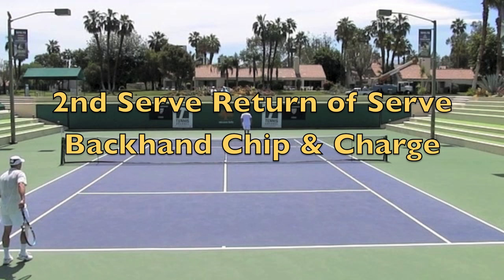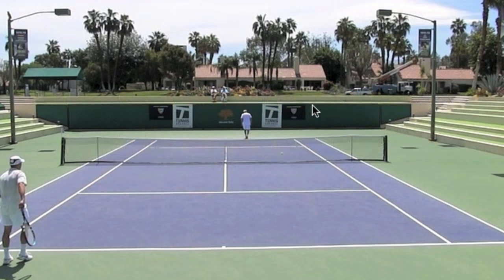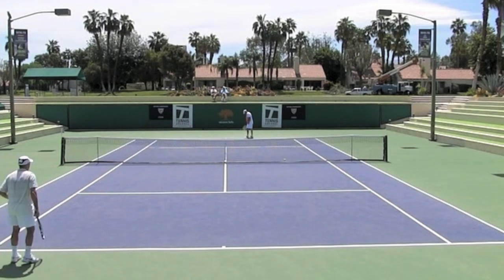This point here — yours truly, playing against the great Tom Smith. I did end up losing this match. But this point will give you an idea of really how this chip and charge slice works.